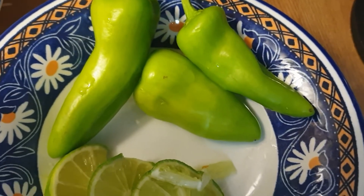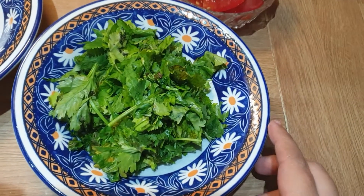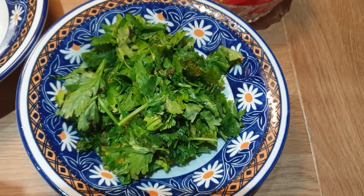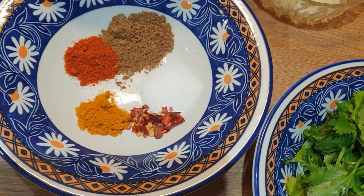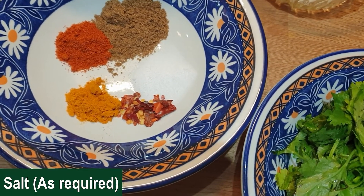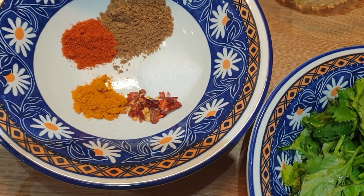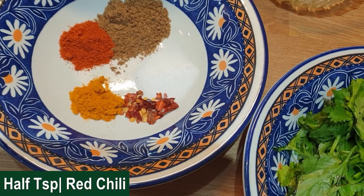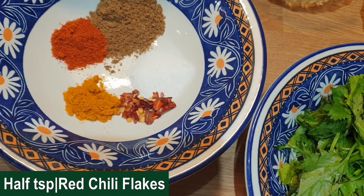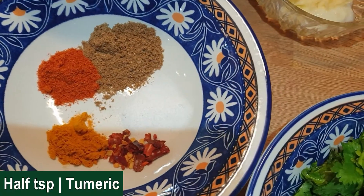You can use 3 to 4 green chilies — I have taken 3. I have taken a quarter bunch of fresh coriander, which I will use for garnish. For spices: 1 teaspoon of red chili powder, 1 teaspoon of coriander powder, and 1 teaspoon of salt.